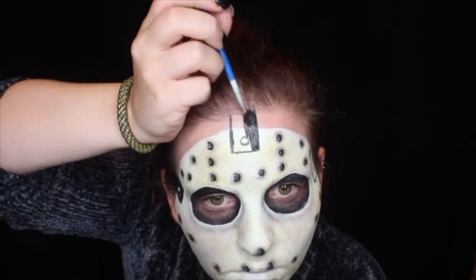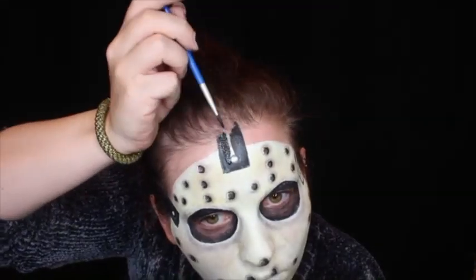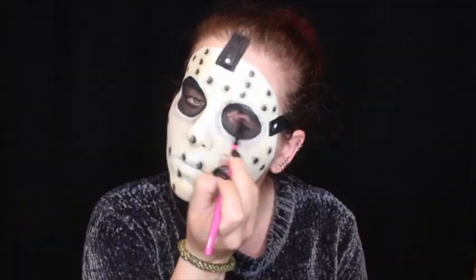I am then going back in with my black body paint to create the straps of Jason's mask, making sure to leave a circle in the middle free of black body paint as this is where the buttons are going to be. I am then filling in my eyeballs with some black eyeshadow and mapping out the markings on Jason's mask with some red body paint.